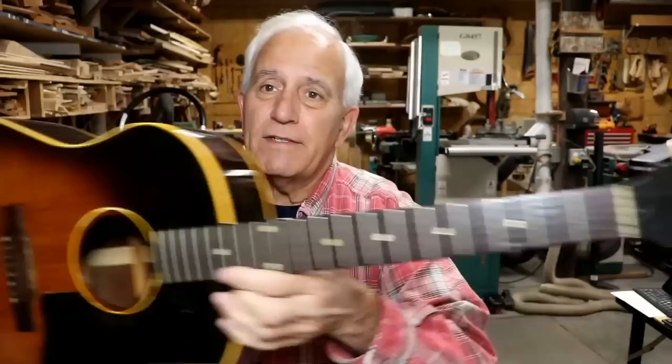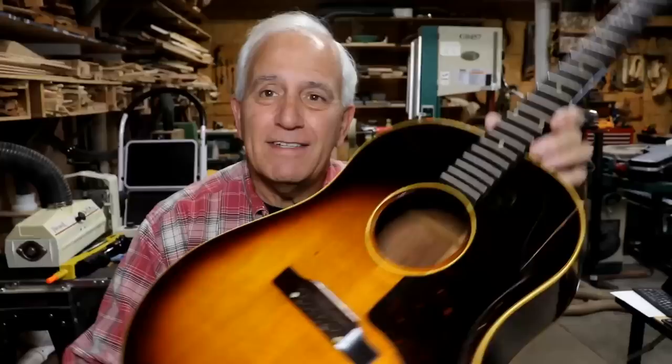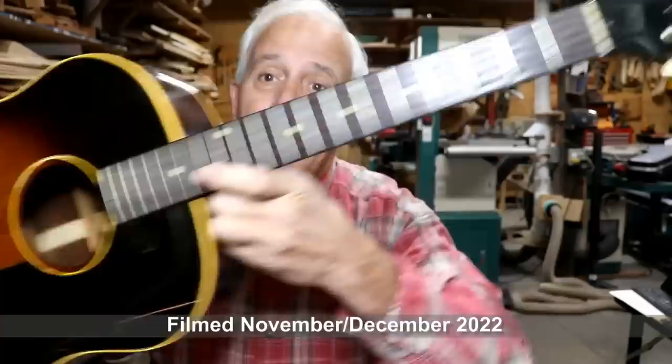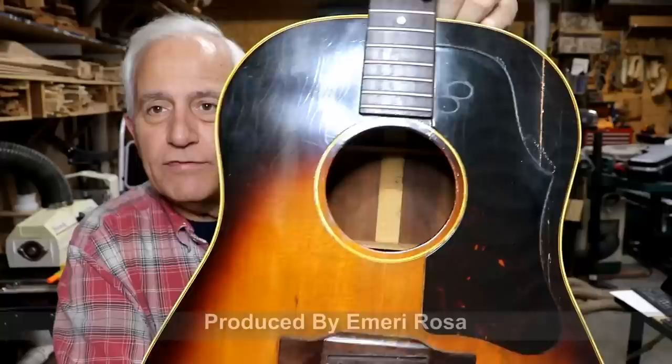Hello my friends, Jerry Rosa here in the Rosa Stringworks Workshop. We have a J45 style Gibson guitar here in for some repair work, and we've seen a lot of these over the years.